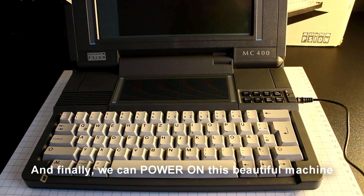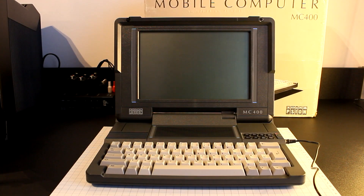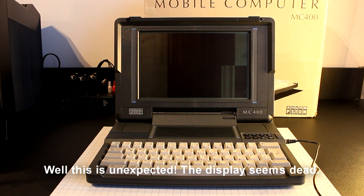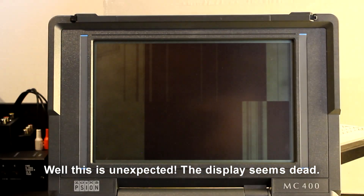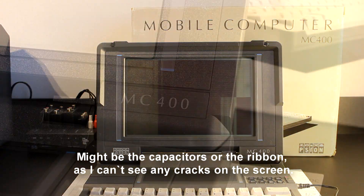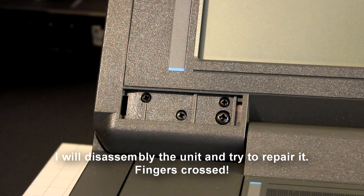And finally we can power on this beautiful machine. While this is unexpected, the display seems dead — might be the capacitors or the ribbon, as I can't see any cracks on the screen. I will disassemble the unit and try to repair it. Fingers crossed!